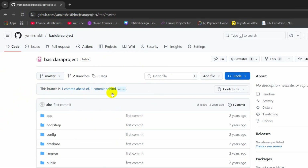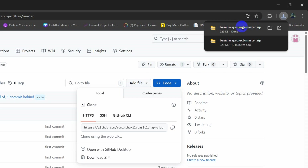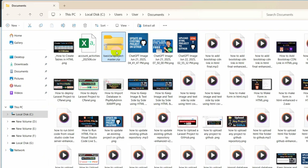Go to your GitHub Laravel project, then find the Code button and click on it. Here you will see a Download ZIP option — click on it and it will download a zip file. We need to go to the download location.